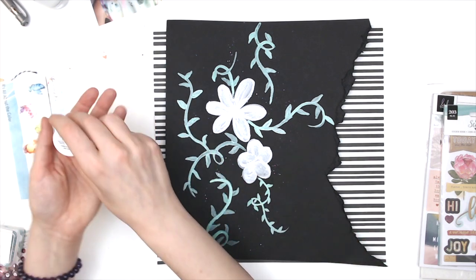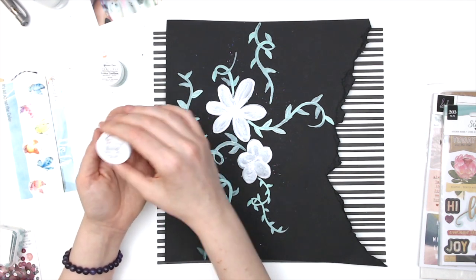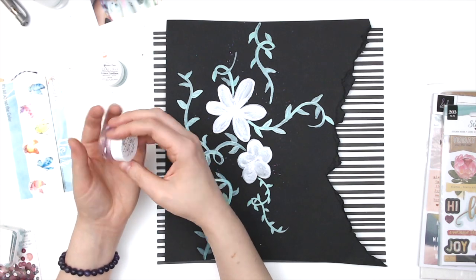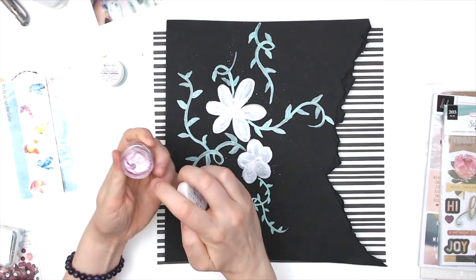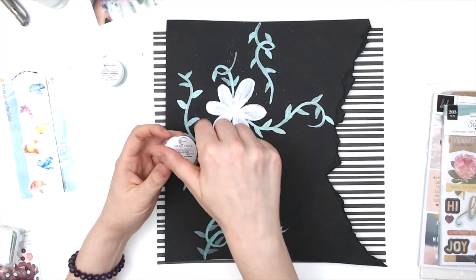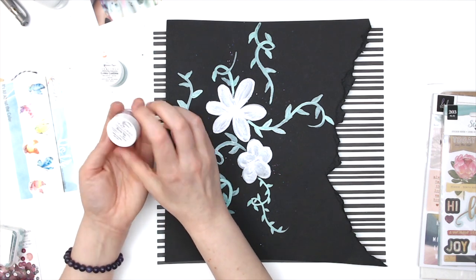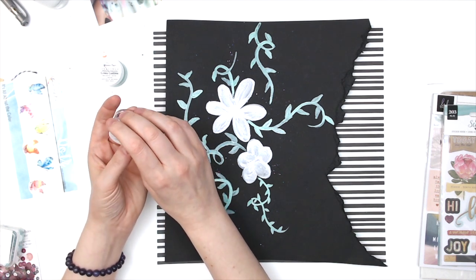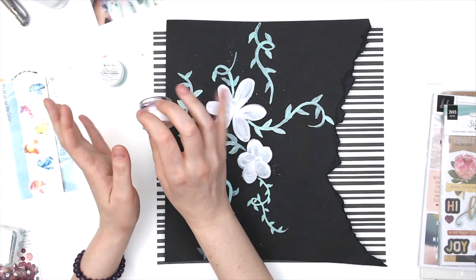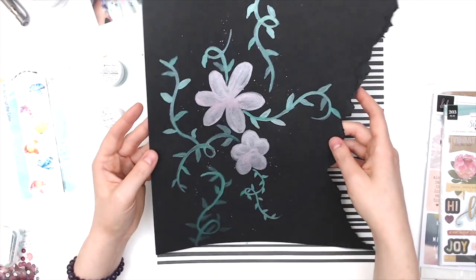I am using two inklings — one is called Green Goddess and one is called Beats Me. The inklings come dry and you add your own water to them, and they are extremely shimmery. There's another dry version called Creamies, which don't have the shimmer in them, but the inklings are very shiny as you can see here.